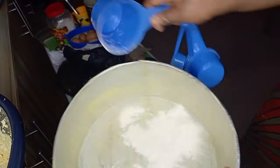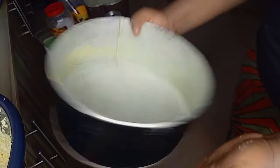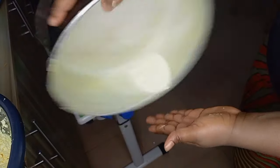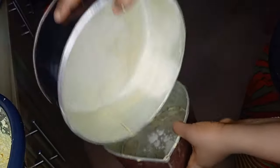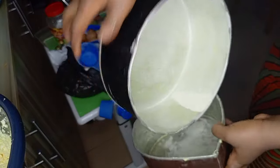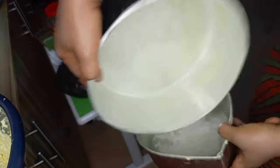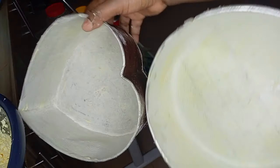I have my baking pan here. Don't be like me — I should have done this before I started mixing my sugar and butter! I forgot, but I later did it. This is me showing you how to butter and dust your pan with flour. After you spread the butter around your baking pan, add the flour and spread it around the pan.